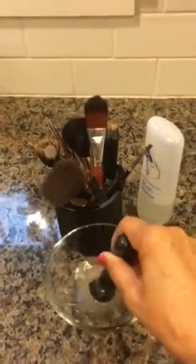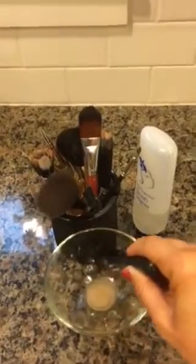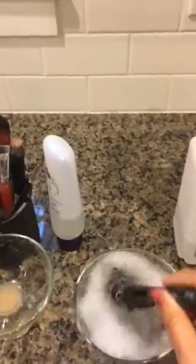Remember, Senegence makeup is waterproof, so in order to clean your brushes you need to use a cleanser that is going to break down the waterproofness of the makeup, so to speak, so you can get it off your brushes. Then put it in soapy water, which is the next step.